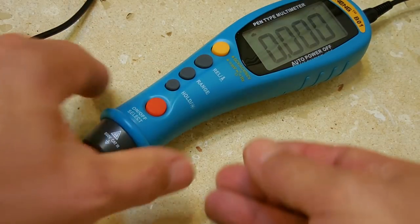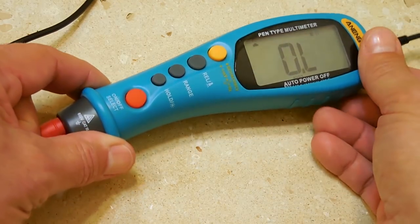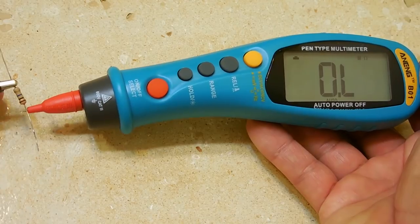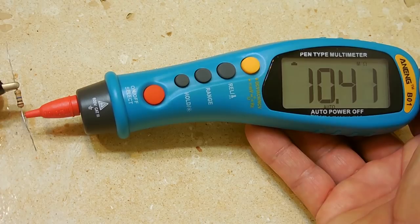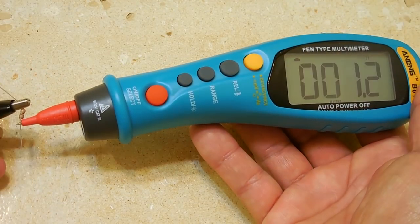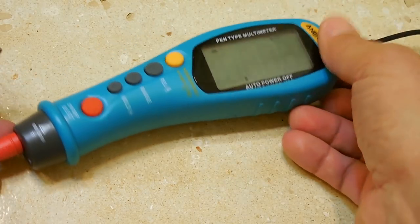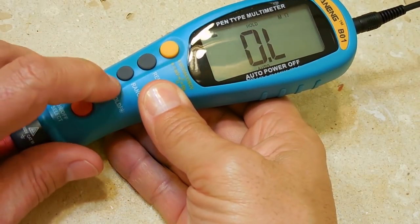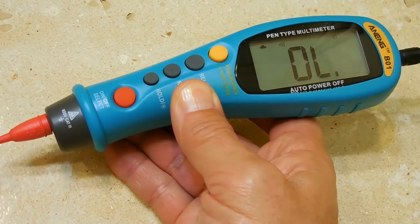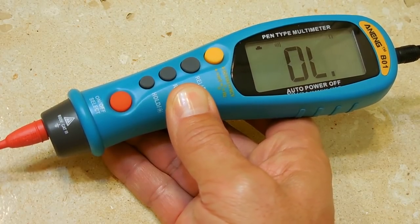Now let's take some resistance measurements. First up is a 10 megaohm resistor, and I'm reading 10.4 megaohms. Then a 1 ohm resistor, coming up right around 1.1 ohms. Now switching to continuity — and you can see it responds almost instantaneously. The Mustool MT826, even though it's excellent, has a little bit of a delay on continuity. With this one it is immediate, and the alarm is very loud.